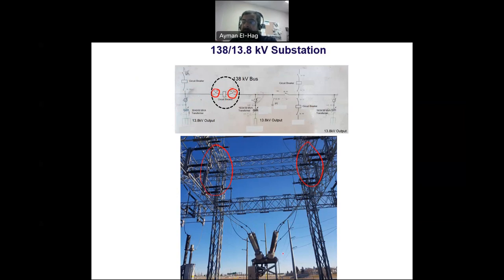This breaker is called a dead tank breaker. In the dead tank circuit breaker, you can see these donut shapes — those are current transformers installed on the bushing of the breaker to measure current. This is very important because the breaker must detect if current exceeds a certain value or if there is a fault, and then interrupt. The switching action happens inside a compartment filled with SF6. We will also see another type, called the live tank breaker.